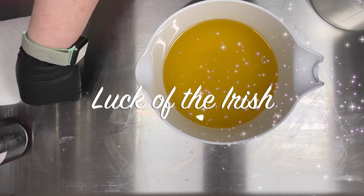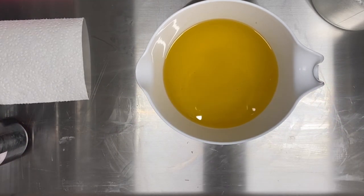Hello and welcome back. It's Carrie with the Gilded Bubble, and today I'm going to be making a seasonal soap inspired by St. Patrick's Day. I'm calling it Luck of the Irish because Irish Spring was already taken.